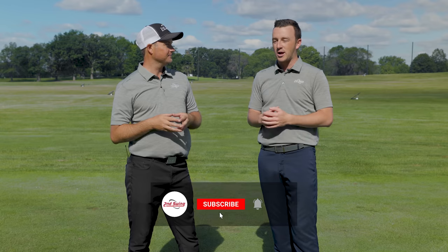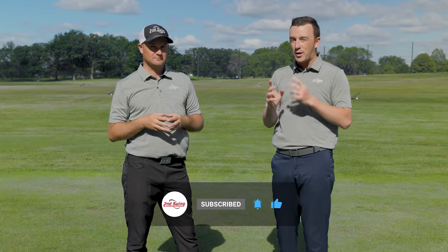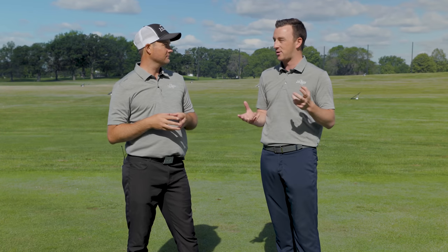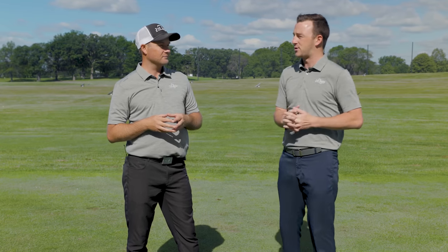Hey golfers, Drew Mahold here with Second Swing Golf joined by Thomas Campbell, master club fitter at Second Swing. We're outside on a windy day on the driving range. Through hundreds of fittings at Second Swing, we've identified two irons that are very underrated this year and two of the most popular. Thomas, walk me through the underrated irons we chose today.